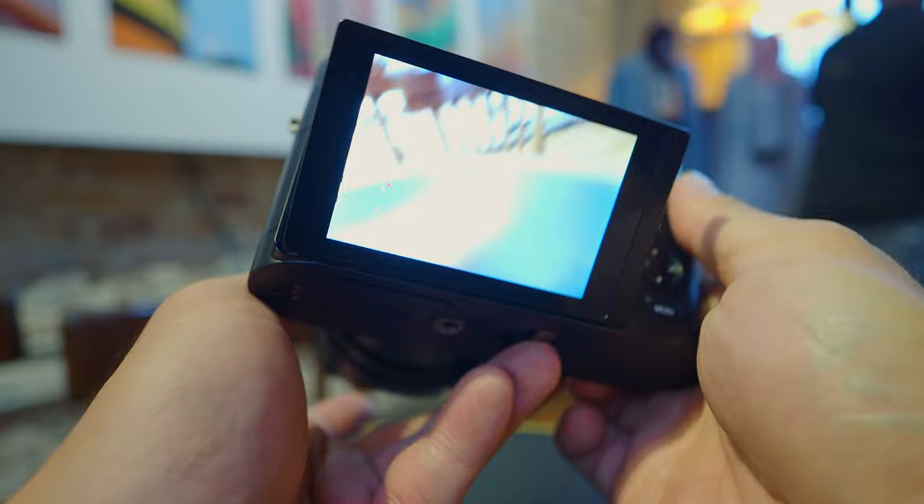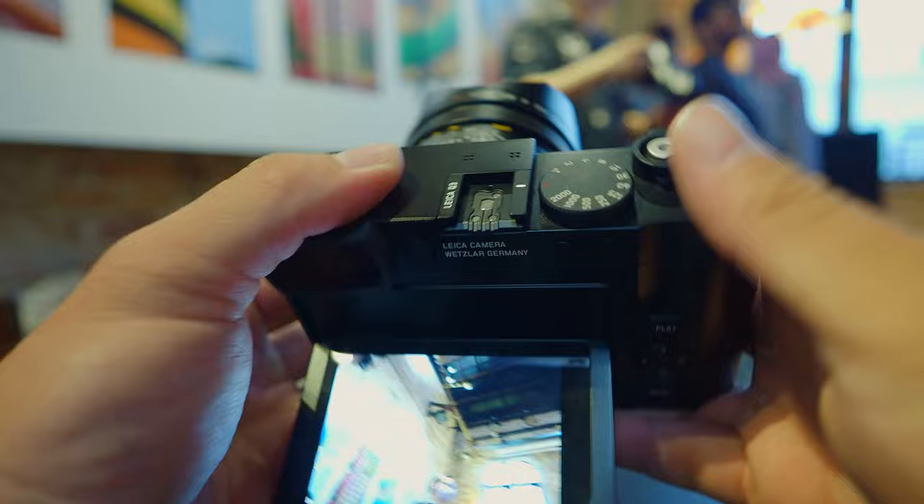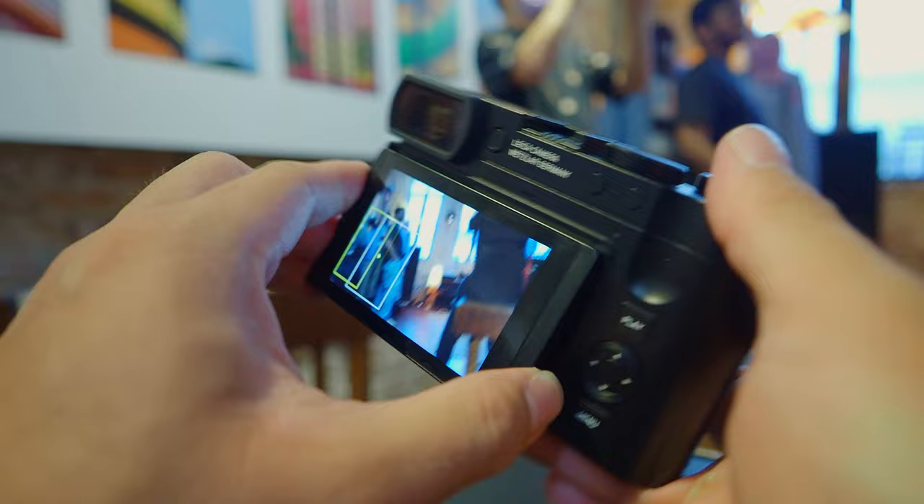With the previous cameras you only had a fixed screen — if you wanted to go lower, you'd literally have to bend your knees or get onto the floor to take photographs. As a street photographer myself, I do a lot of high and low angle compositions, so the tilt screen is a huge welcome. And the biggest improvement comes in terms of autofocus — following Panasonic's inclusion of phase detect autofocus in their S5 Mark II, that has made its way into this Q3 as well. I'm very excited to try that out.